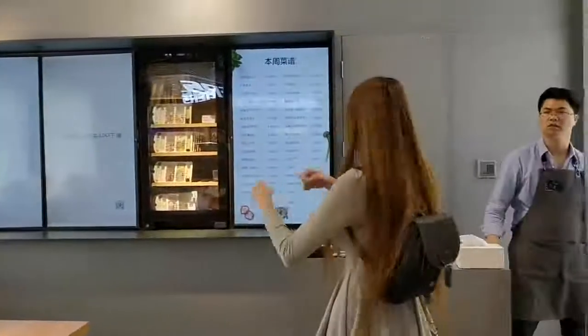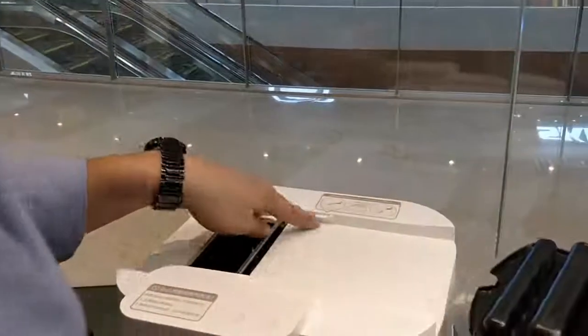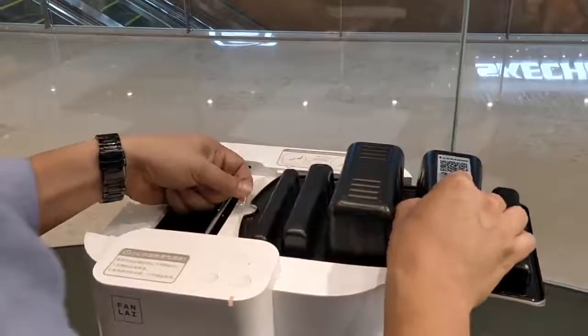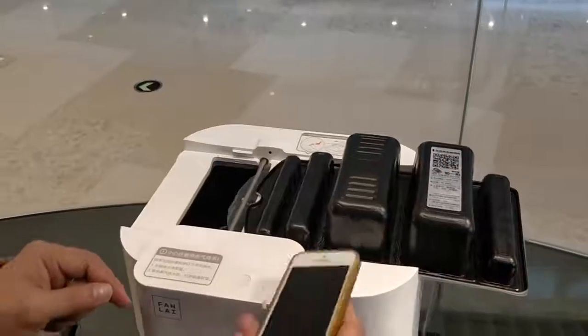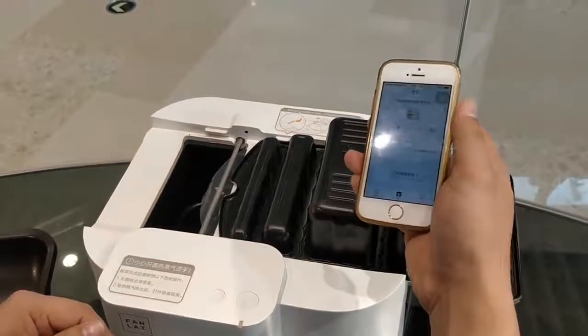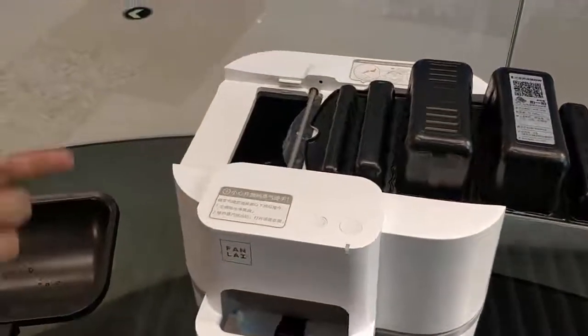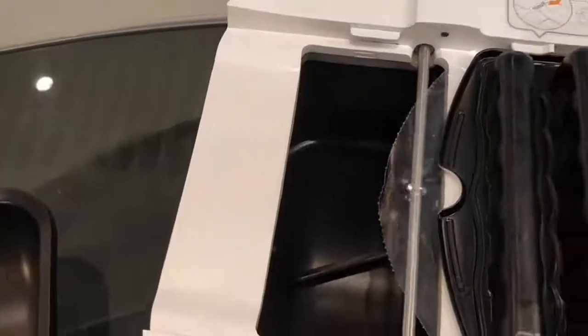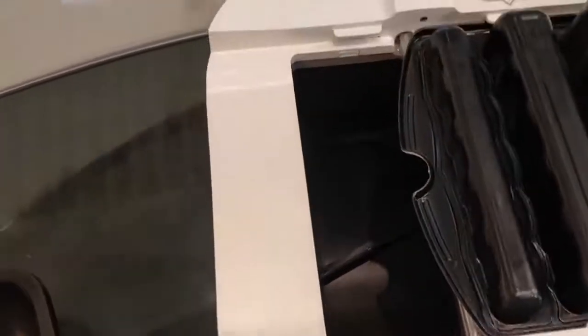Today I am going to show you the cooking machine that cooks by itself. The machine is preheating itself and we just peeled off the box.